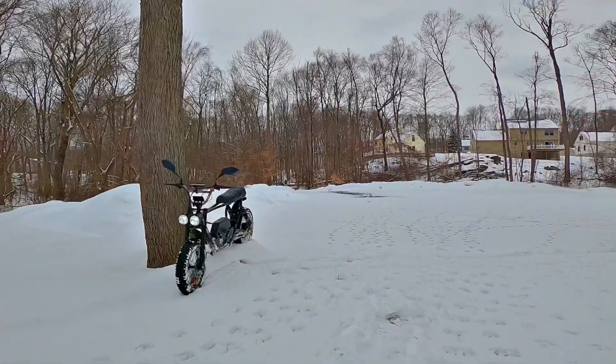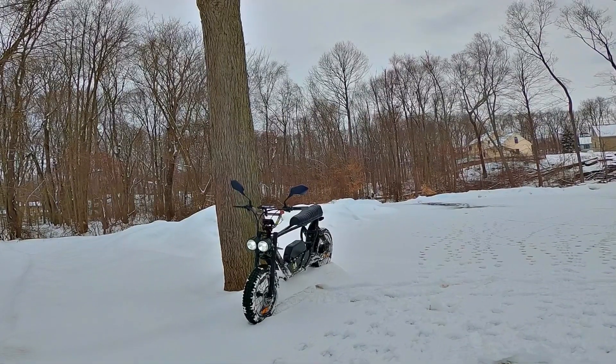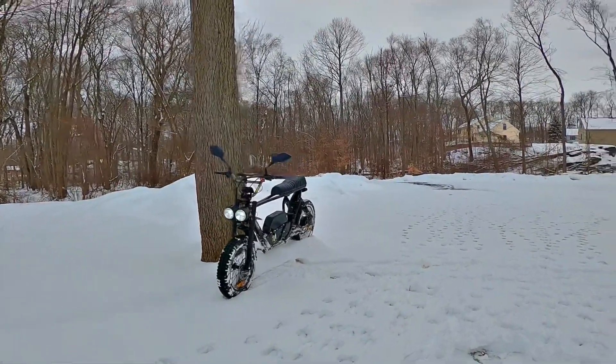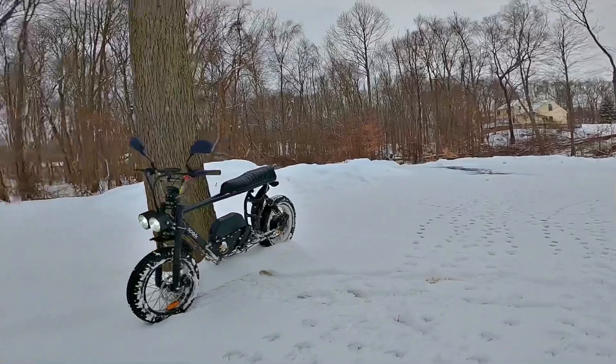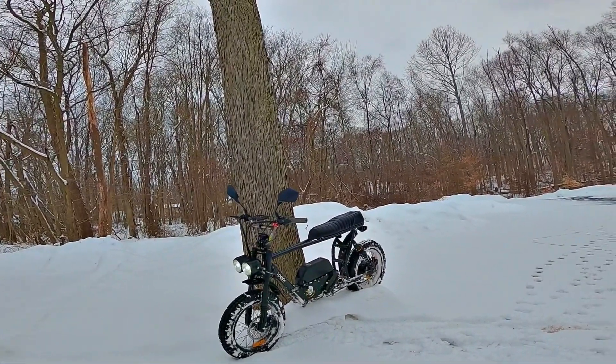Alright everybody, we're going to take the Bandit out for a ride in the snow today. We put these Shinko tires on — they're dirt bike tires actually. It turns out that a 16-inch dirt bike tire fits on a 20-inch fat tire e-bike rim. It's pretty cool.